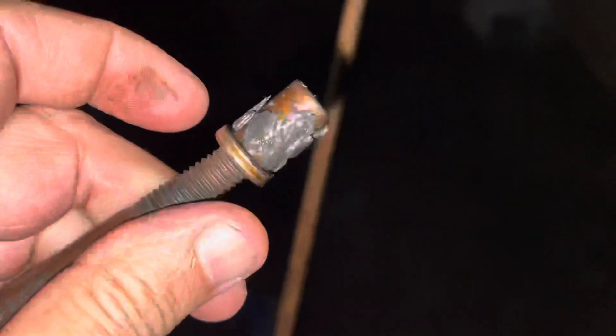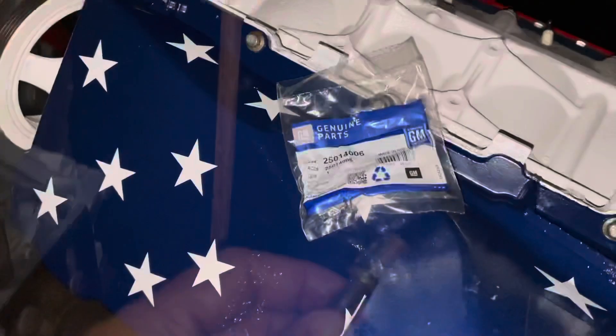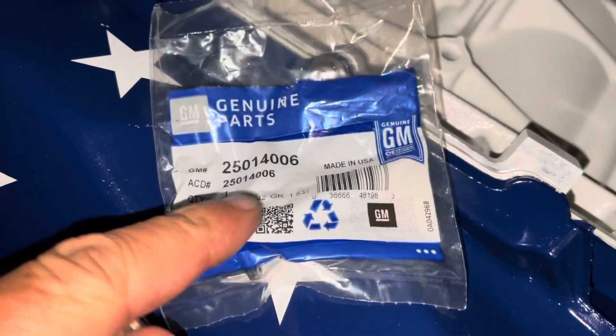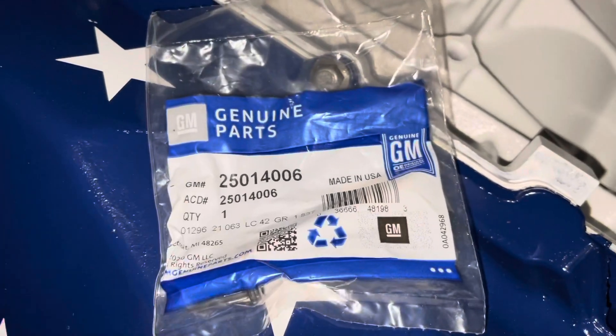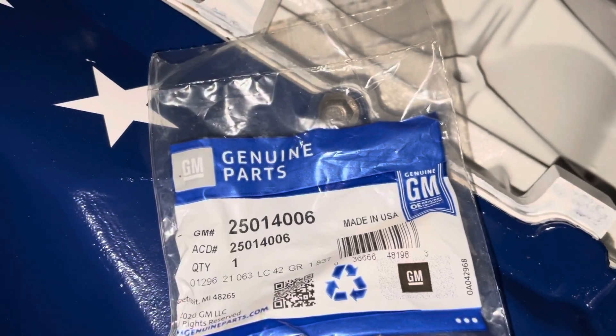I'm putting the right part back in because I want my bypass to work. I've got the correct part. The correct part number for a 2002 LQ4 six-liter block is 25014006.